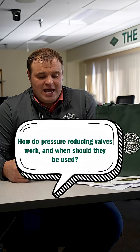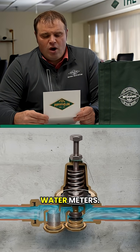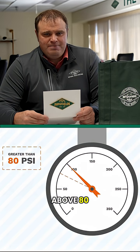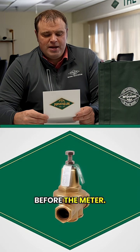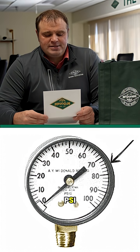A question that came in today is: how do pressure reducing valves work, and when should they be used? Pressure reducing valves reduce incoming water pressure, normally before water meters. If you have high pressure in very hilly areas and incoming water pressure is above 80 psi, a pressure reducing valve is installed in the line before the meter. Most pressure reducing valves can be adjusted between 25 psi up to 75 psi.